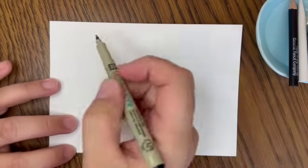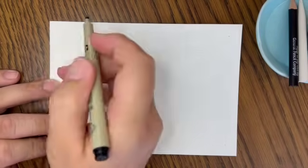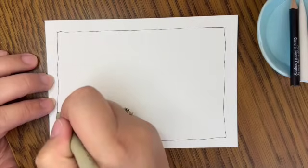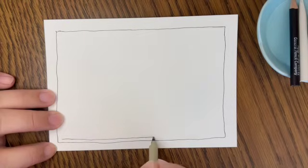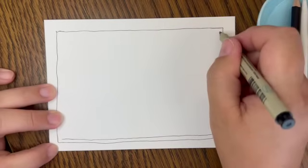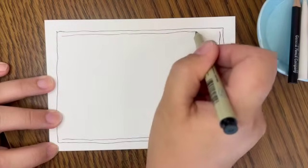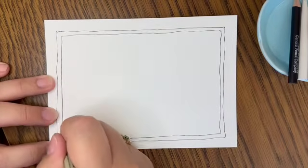Let's begin by putting in a frame. To do that, I'm going to put a dot in each of my four corners, and then I'm going to connect those. I'm not going to worry about making a perfectly straight line — I'm just going to let my pen do the work. It's a good thing we don't want a straight line because I think I'm incapable of making straight lines. Then I like to add another layer, so I'm going to go on the inside and put in another frame line. I love that this creates a little frame for our work to go inside.